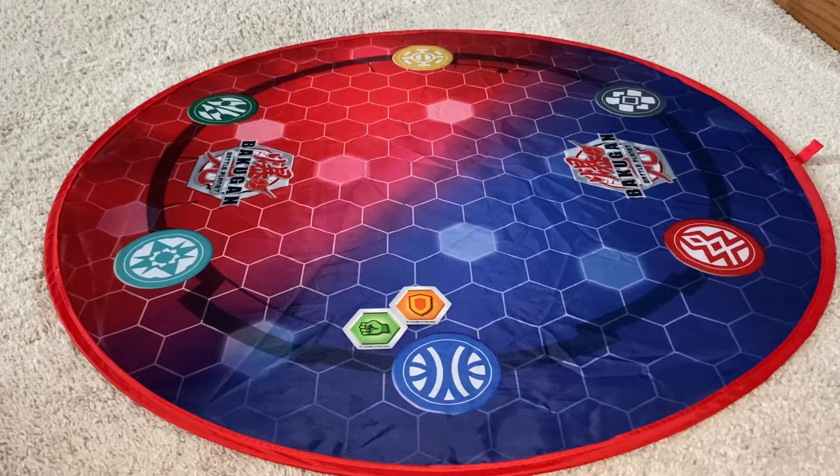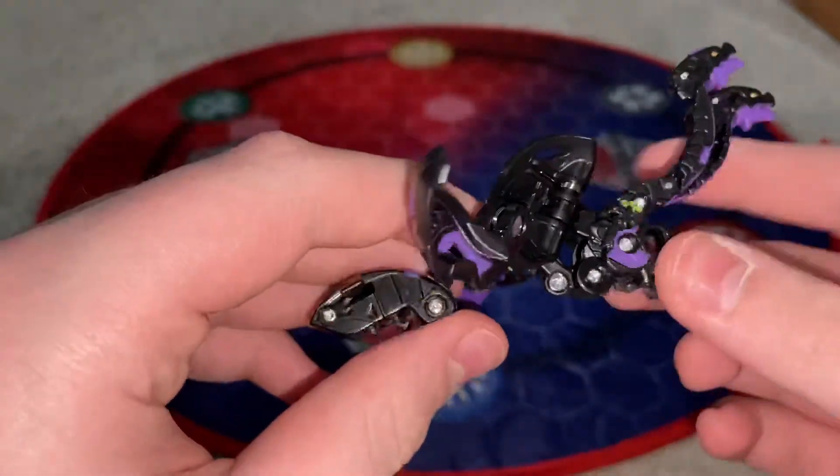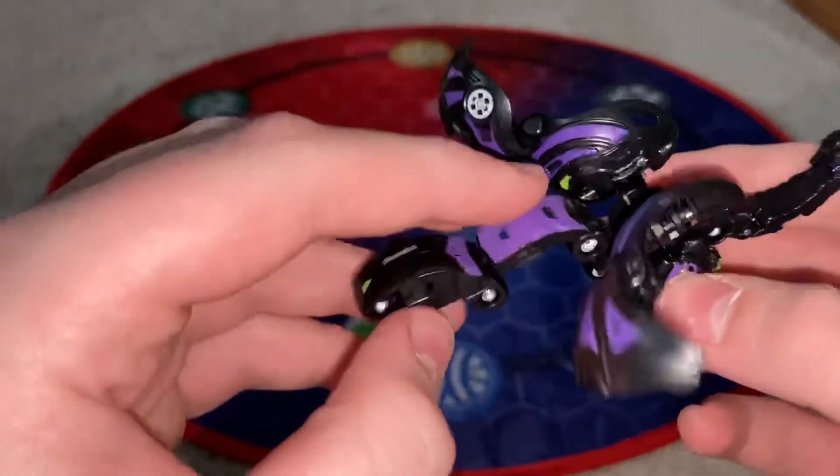I just got to get my Nillious out of the box — a little piece of plastic. Here is Darkus Nillious Ultra right out of the box. He looks so cool. I really like him. Very, very cool.